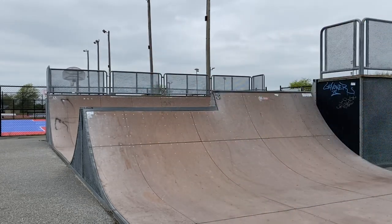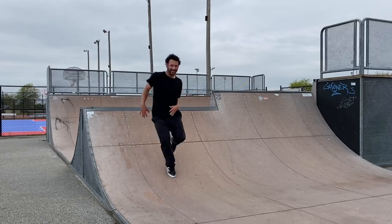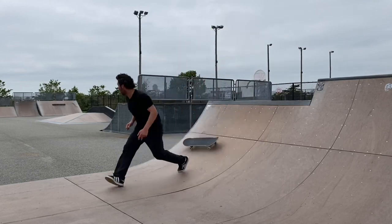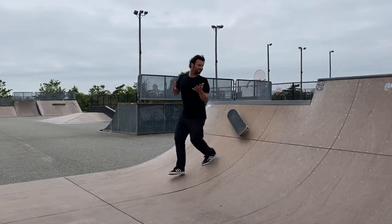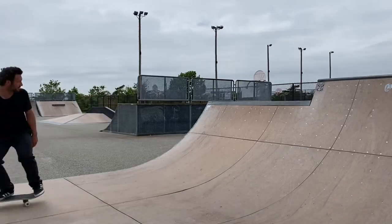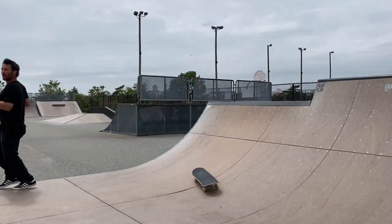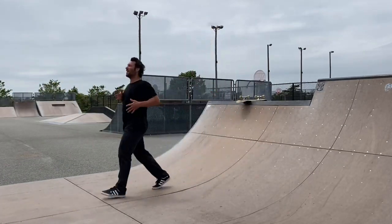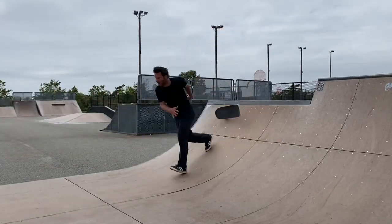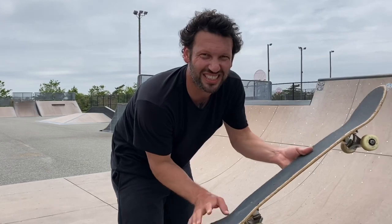Oh! That one was it. I had the perfect foot positioning, locked in perfectly — just slipped at the last second.